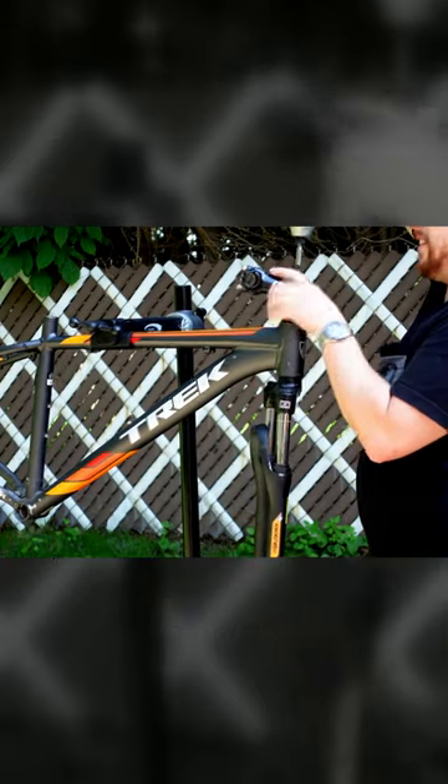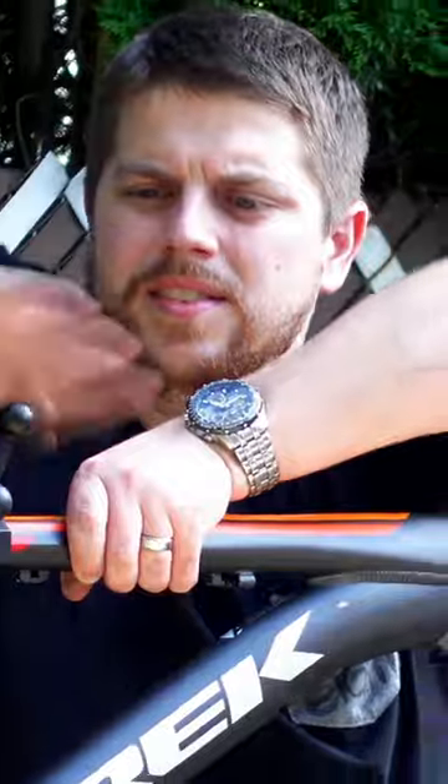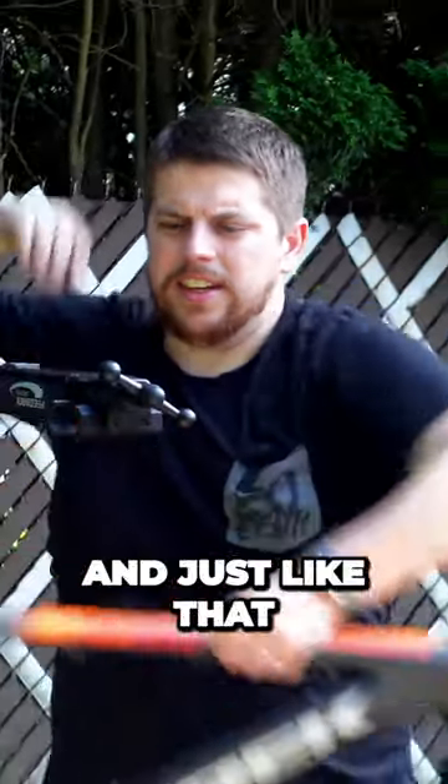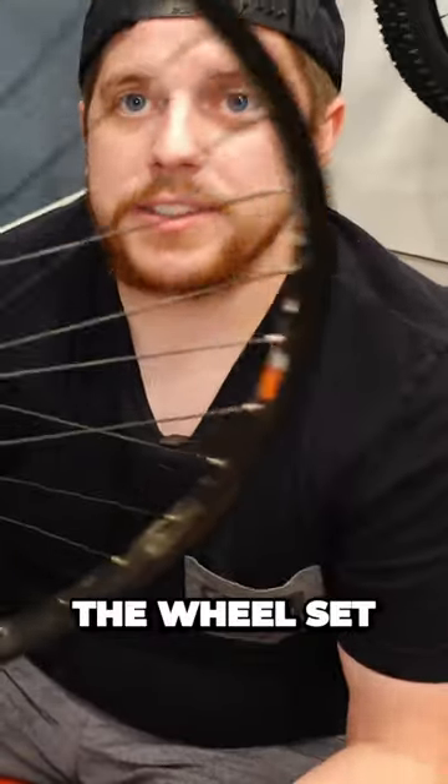Then we'll pull the stem and drop the fork. And just like that you're left with an empty frame. Finally, the wheelset that came off of the bike.